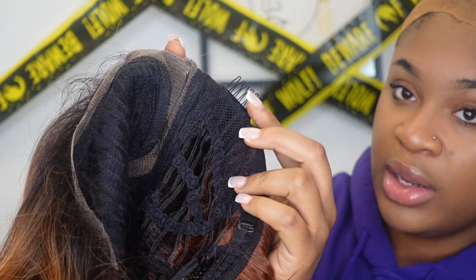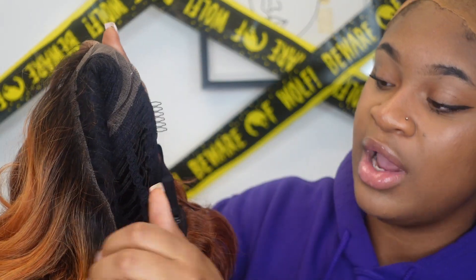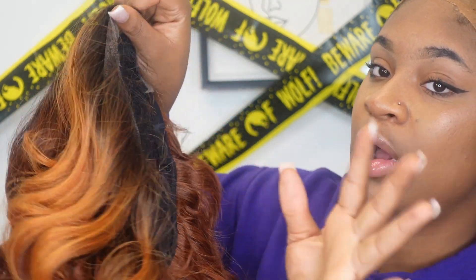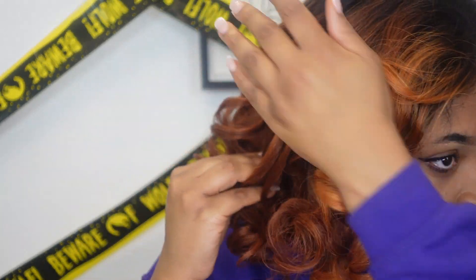The texture is amazing — it's like a yaki but more kinky; it feels really, really natural. There's a clip right here just after where you would lay the wig to secure it, and then there's another clip on this side — so ear to ear — and then of course there's one right in the back to secure it all down.